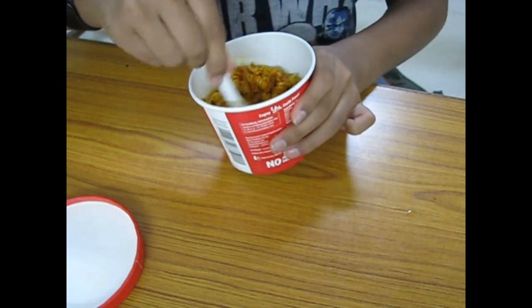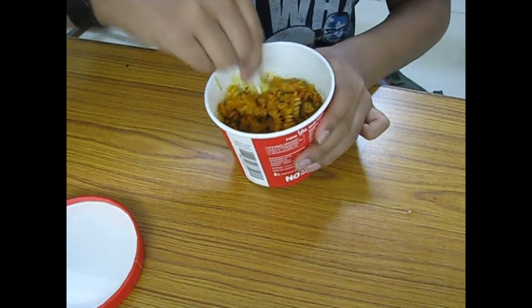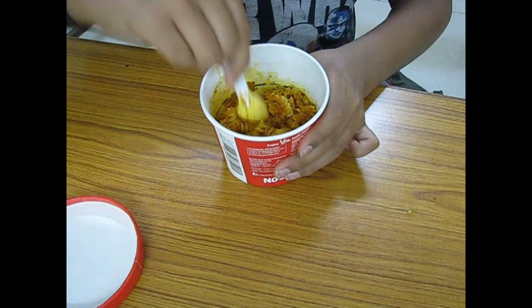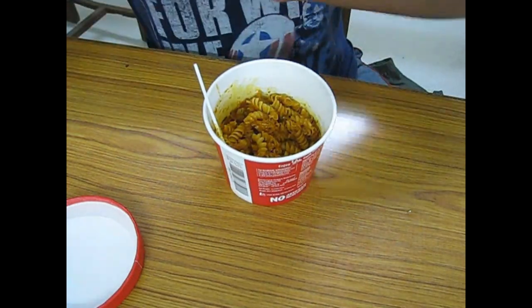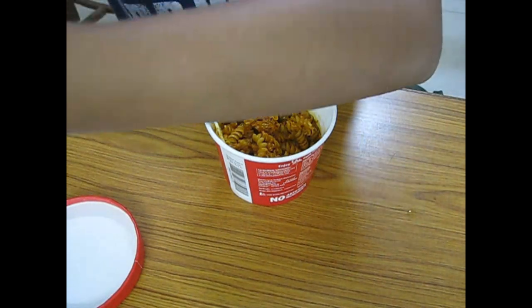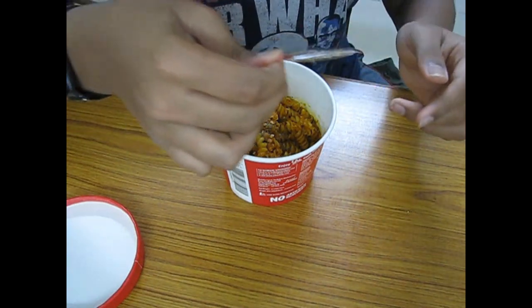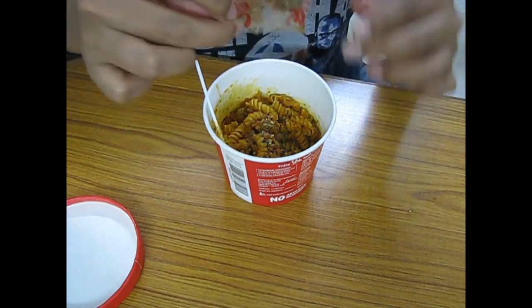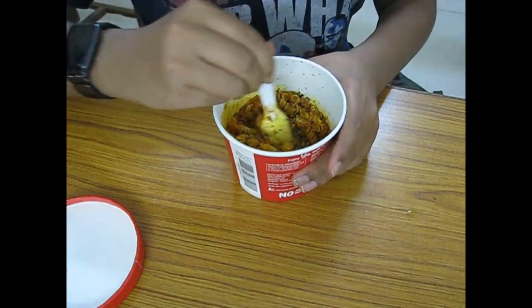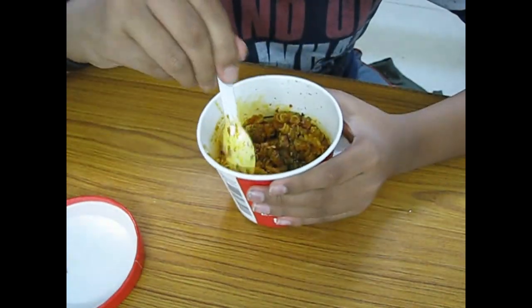Now we can also add the seasoning that this company has given. I think this is oregano seasoning. Okay, let's taste how this is.